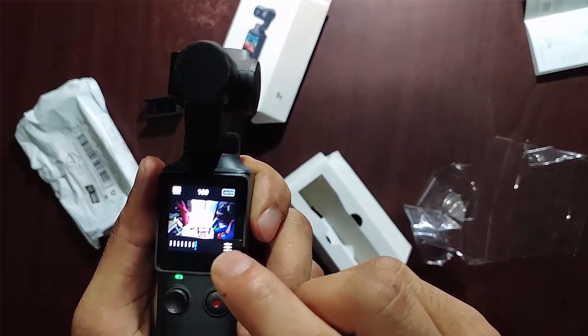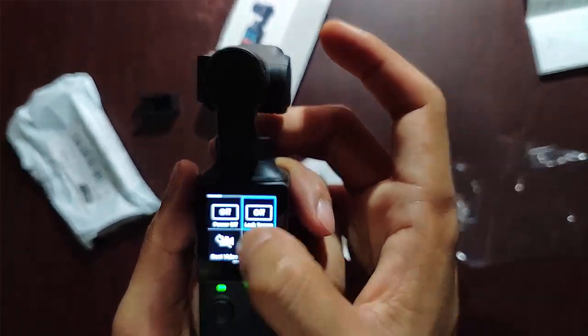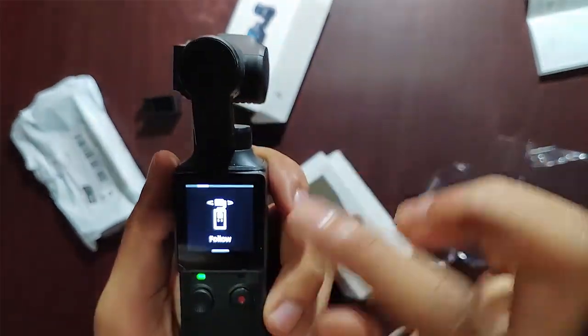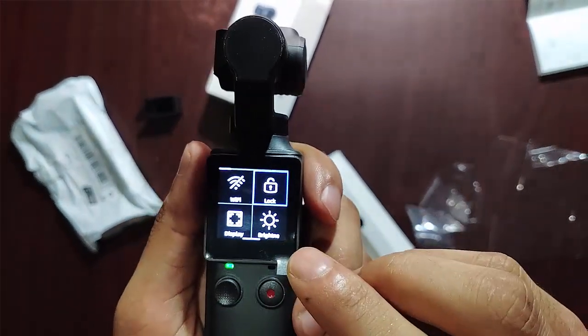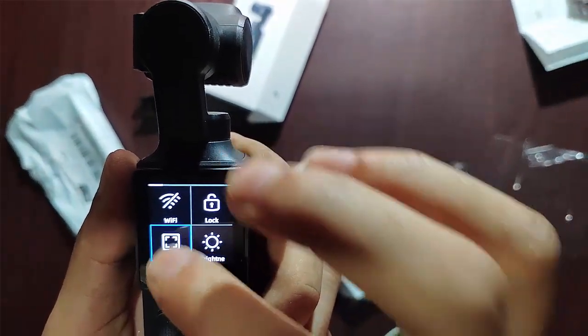I press the display on the left side bottom and I see an ISO selection option. On the left side bottom I also see some quick functions: device information and reset option. When I swipe up to down I see a lot of functions — gimbal position setting, Wi-Fi control, lock, brightness, camera setting, image setting, system setting, and more.